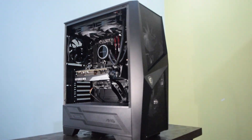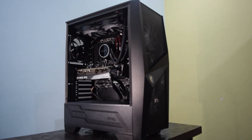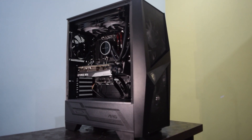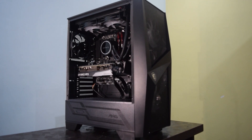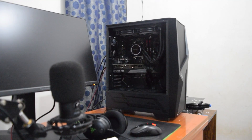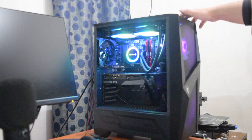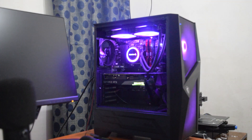A budget-friendly gaming PC built from the ground up — I hope you enjoyed the build and learned something new. Don't forget to like and subscribe for more tech and gaming content. If you're interested in the parts we used for the build, you can find them all in the description below. Thanks for watching, and we'll see you in the next one. Take care.